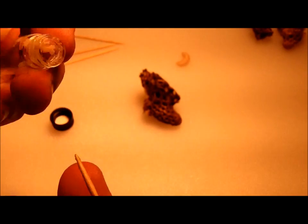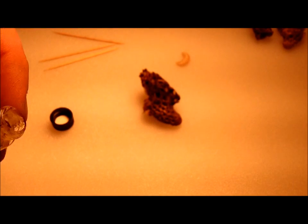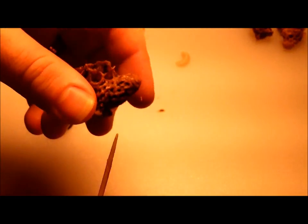I can use this to force a hive to make queens as well — just by finding freshly laid eggs and taking a little of this royal jelly and smearing it inside the cell of a freshly laid egg, which will then make the bees start feeding that baby royal jelly, producing a queen.